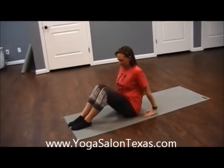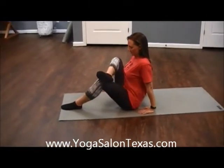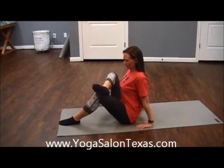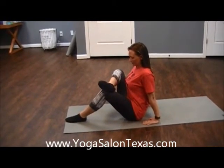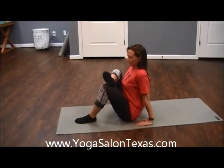Take the right foot and cross it over the left knee. Your hands are good placement — they're just behind the hips, fingers facing forward. And then you can walk the foot that's on the earth closer to the sitz bones to help create a deeper stretch.